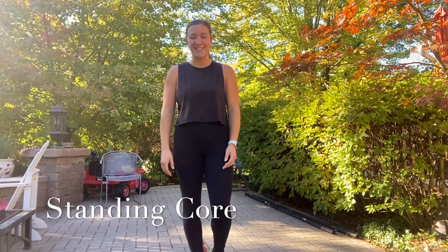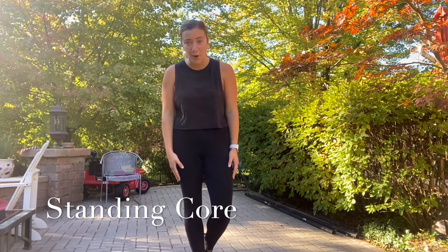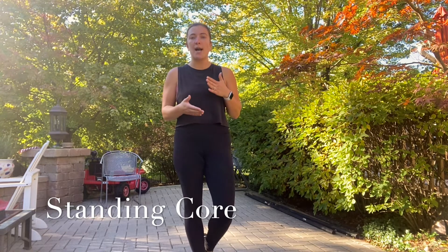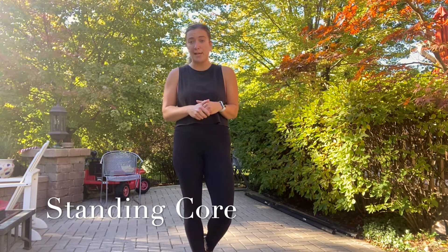Hi H4, Coach Danielle here. Today I'm going to go over four standing core moves that you can do from home. I like to do this workout after I went out for a run. If I do it that way, I recommend 10 to 12 reps for each of these moves. You could do it two or three times through.